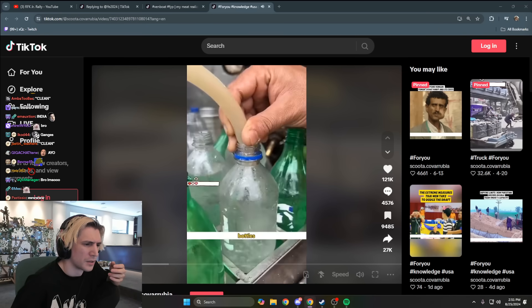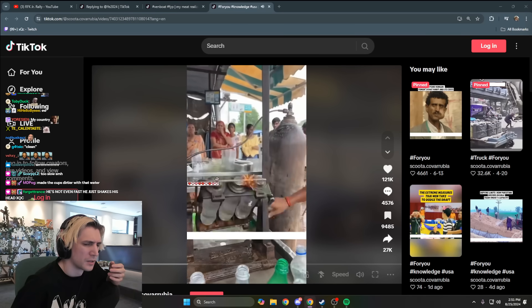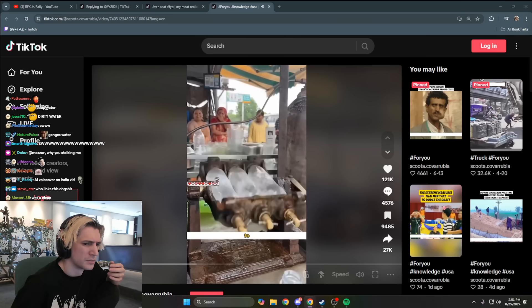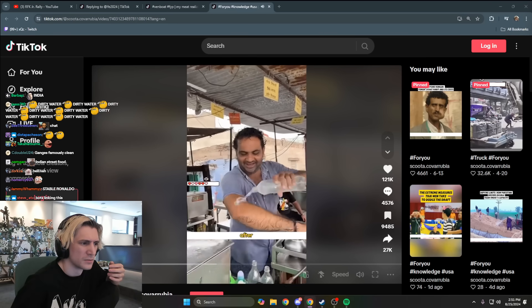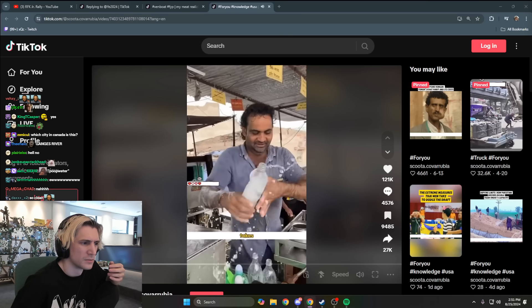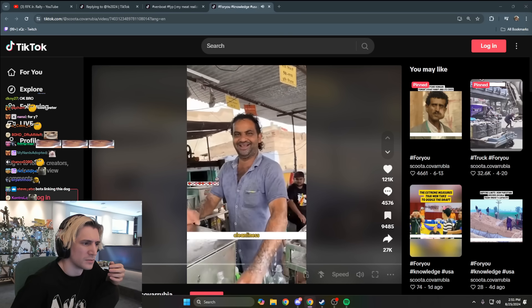Next, he fills plastic bottles with Ganges water and places them in a carbonation device. He continuously rotates the device to fully mix the carbon dioxide gas with the Ganges water. After the carbonation process, he takes a bottle of sparkling water and pours it over himself to prove its cleanliness.